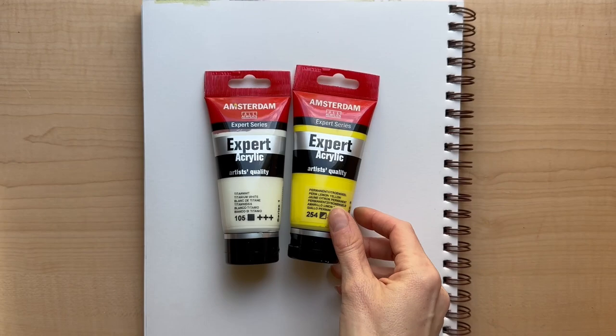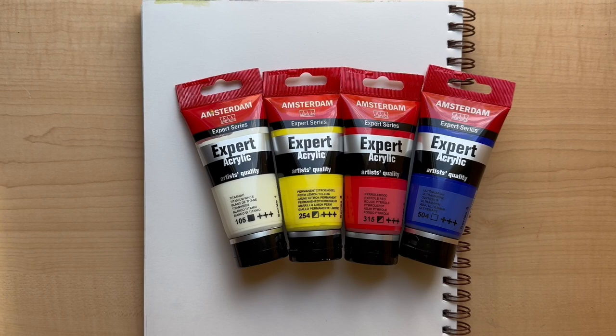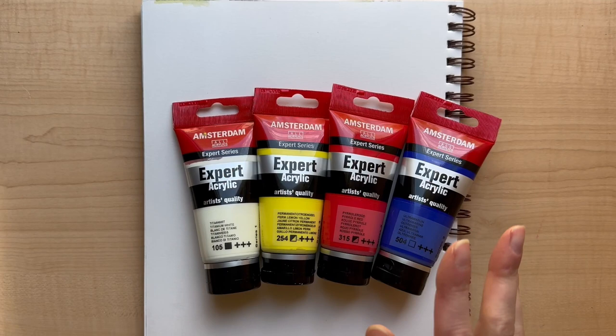Hey guys, so today I wanted to do just a really quick video looking at these Amsterdam acrylics that I recently got in a haul a couple months ago. This is going to be a little bit of a discovery, just playing around — kind of for me as much as for you — because so far I've only used the white, and it's been great, but it would make sense to try them all out.